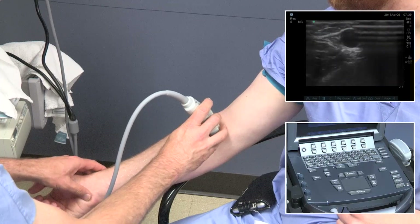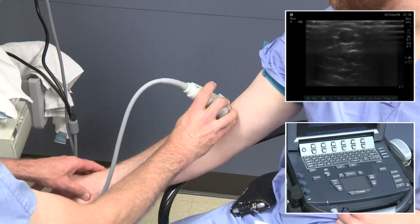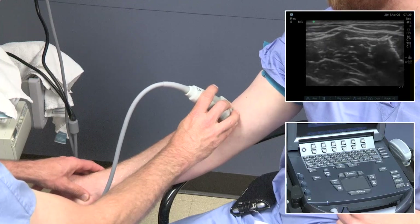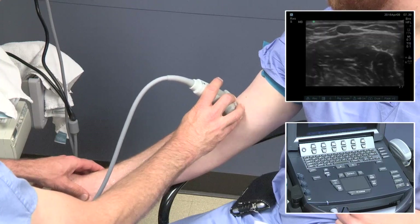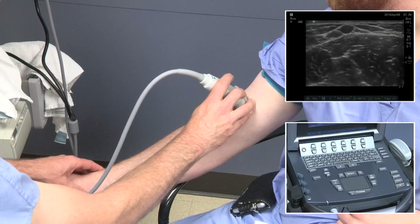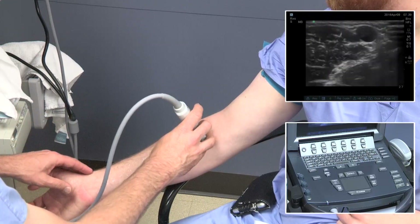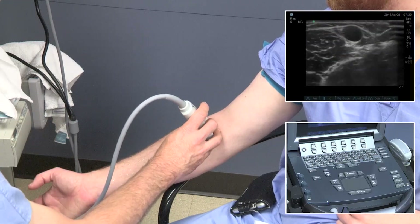Next, we'll come over and look at the median cephalic vein and sweep into the upper arm, doing spot compressions as we go. You can notice that the cephalic vein is in a fascial envelope, similar to the saphenous vein in the leg. It's important to use light pressure and not compress the vein too much.